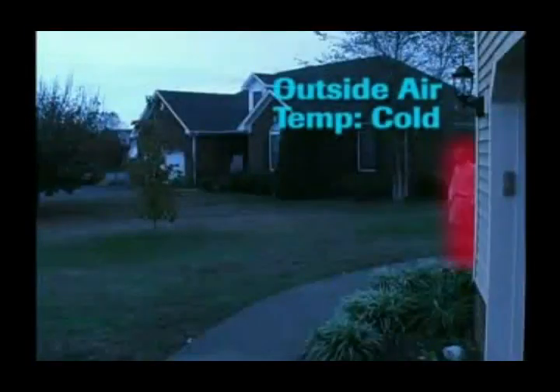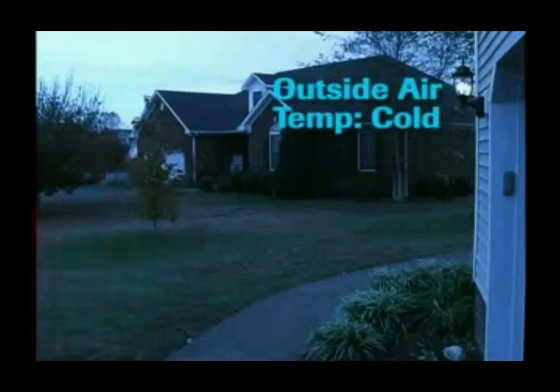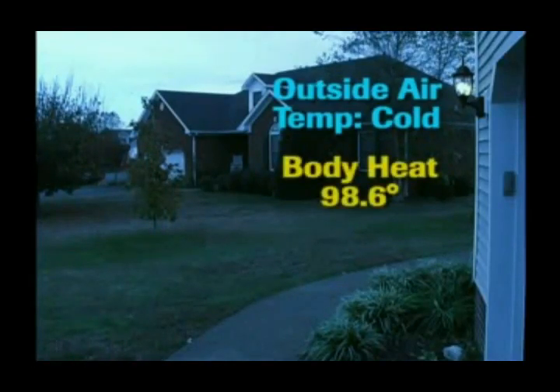The colder the surrounding air temperature, the more sensitive the sensor will appear. This is because of the extreme difference between the surrounding air temperature and body heat, which is approximately 98 degrees.